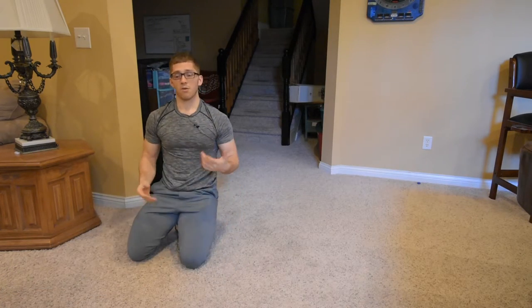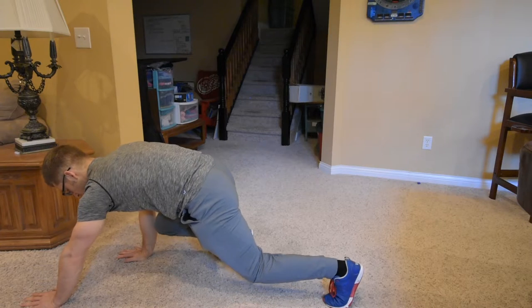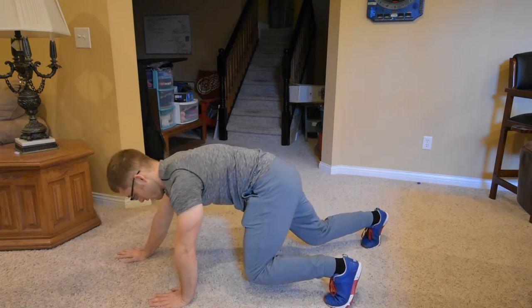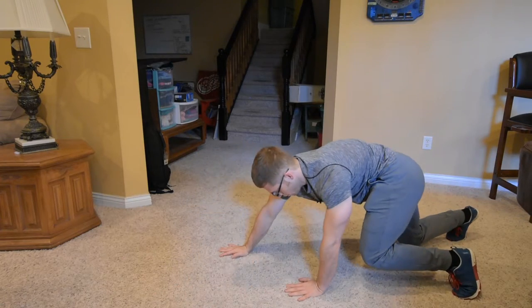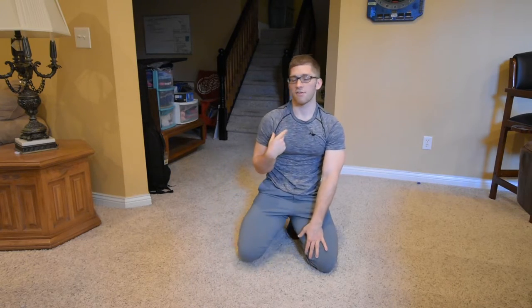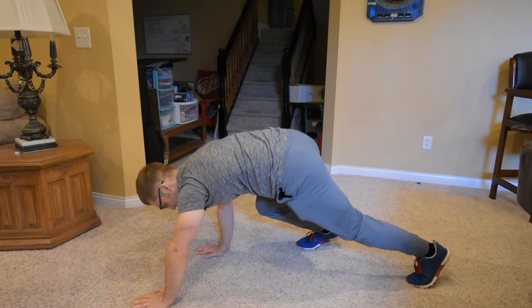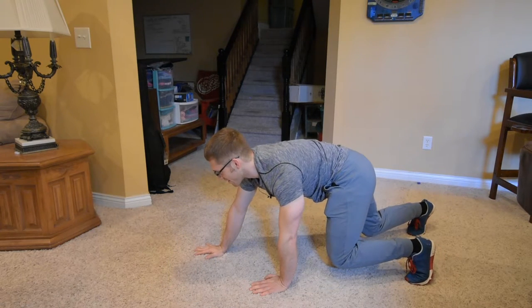If you want to make it more challenging, you can take bigger steps — tuck, reach, bigger step. Now it looks like I'm squatting deeper with this knee, but I've got to make sure I'm pushing away and that my hand stays flat as I push away. One thing you might notice — and I did it just there — as I do this I tend to look down, and that's how I know I'm crunching. So look up a little bit above your hand. Be proud of your posture.